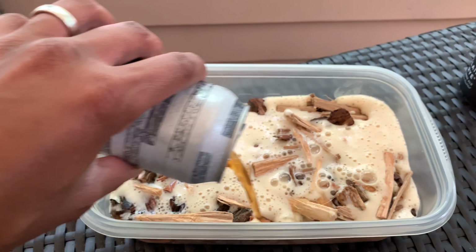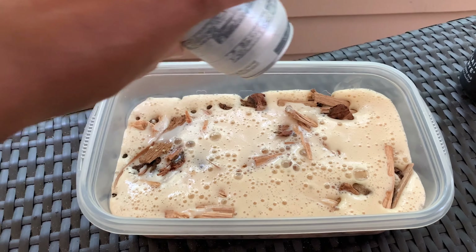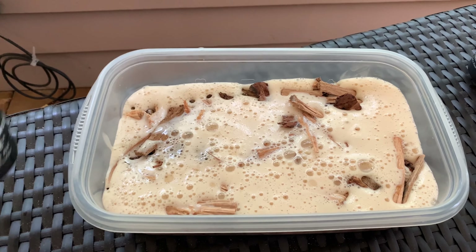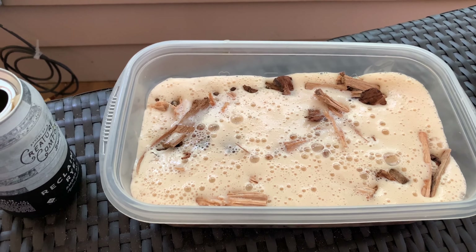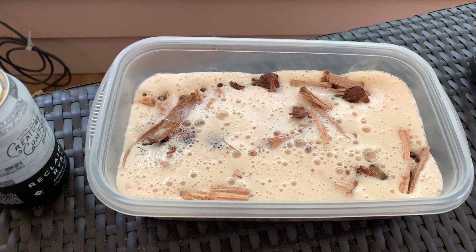We want them to soak up all this goodness so it'll show up in that salmon that we're going to be making. That's going to sit in this container and soak up these chips for about 30 or 40 minutes, and then after that we will get the smoker going.